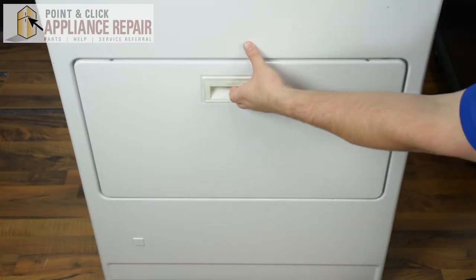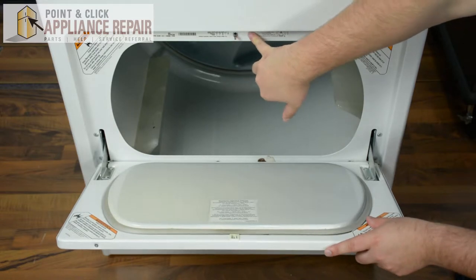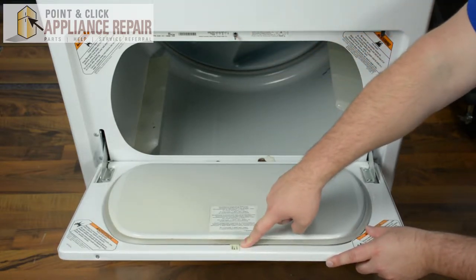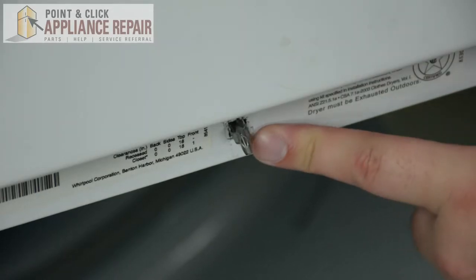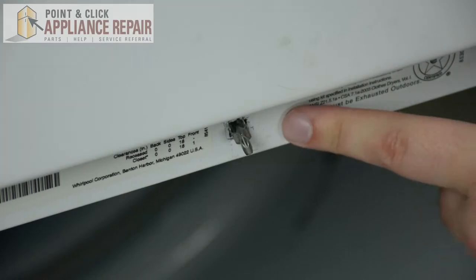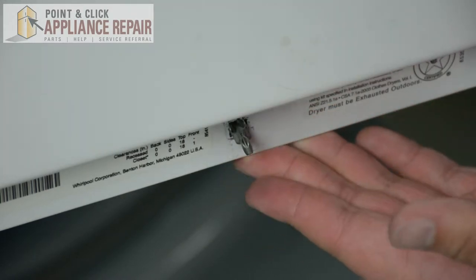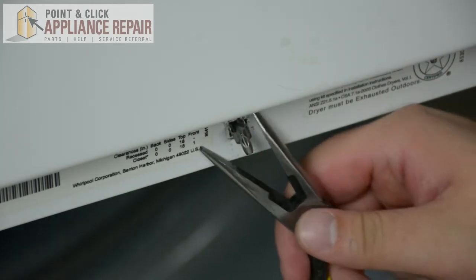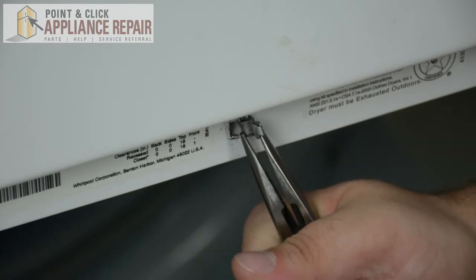To begin our repair, we're going to open the door. Our latch is going to be located on top of the inside frame of the door, and our strike is going to be located on the back of the inside of the door. The first thing we're going to replace is the latch. We're going to do that by taking a pair of needle nose pliers or regular pliers, and we're just going to clamp onto it, push it from one side, and then lift it out of the other.